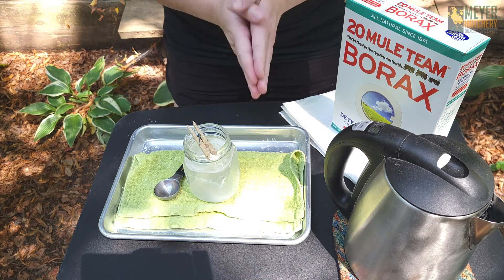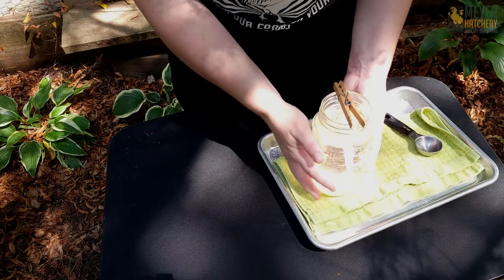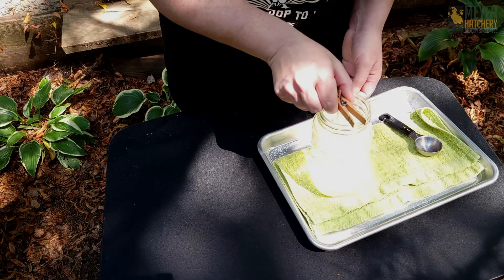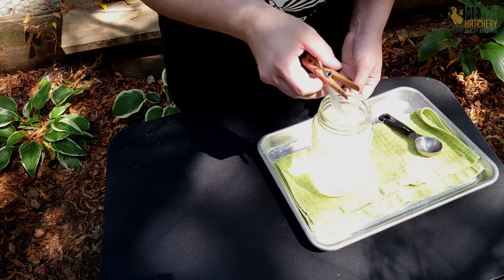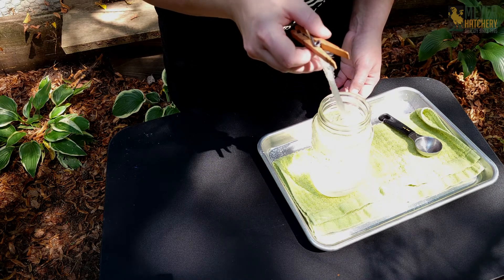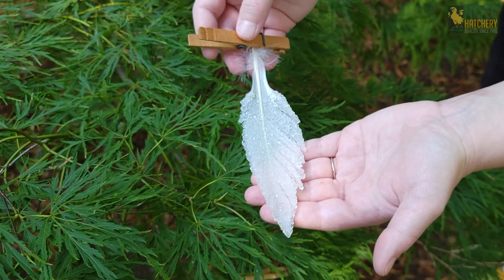Let's take a look at a feather that I've allowed to sit for 36 hours. Here's my feather that's been sitting about 36 hours — we're going to take this out and take a look. I did add a little bit of that mica powder to this. Take a look at this!